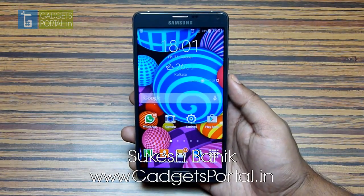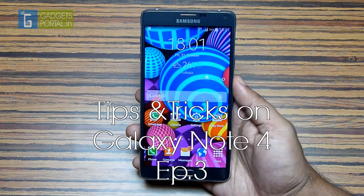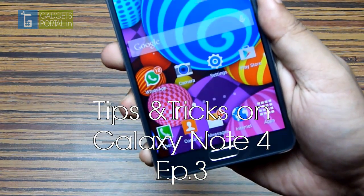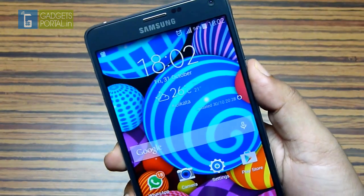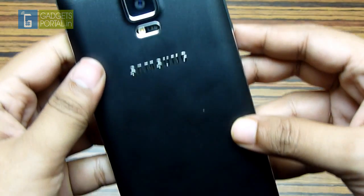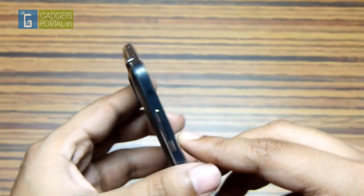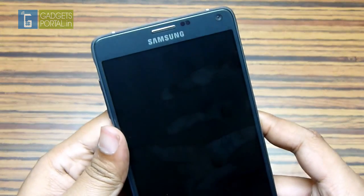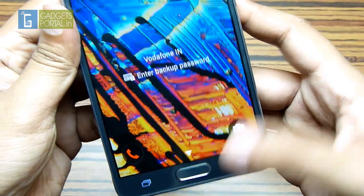Hi everyone, this is Shukesh Bhunik once again and welcome to the third episode of the hidden tips and tricks review series on this amazing Samsung Galaxy Note 4. I got great response from you guys on the first two episodes and this third episode is going to be more interesting and more enjoyable. Unquestionably, the Note 4 is the smartest and most feature-rich phone at this moment. This is what I call a true smartphone.